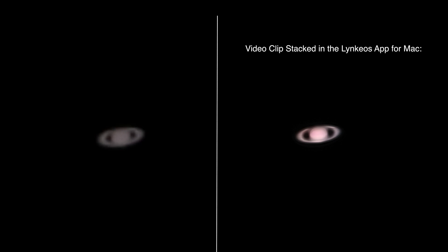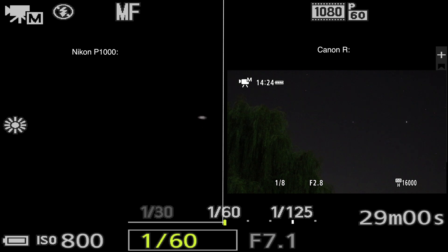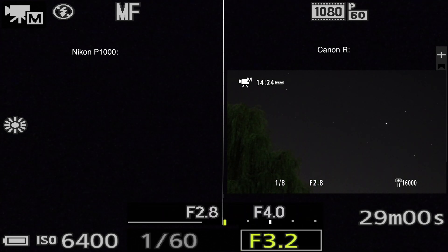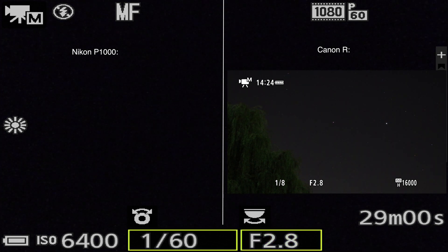So we have Jupiter and Saturn in the south, and the moon's over there still in the east as it's rising. When you saw me trying to go from Jupiter to Saturn and zoom back out, you could see the big difference between low light on the Nikon P1000 — which is very poor in low light — and the Canon R camera. It is so difficult to find a faint light source in the dark sky with this camera.